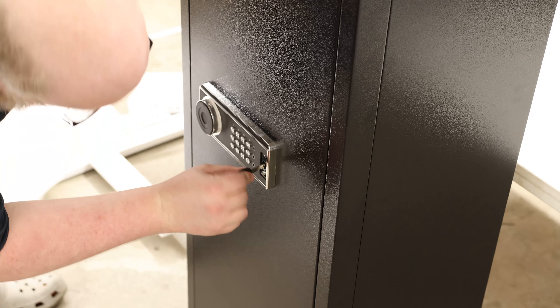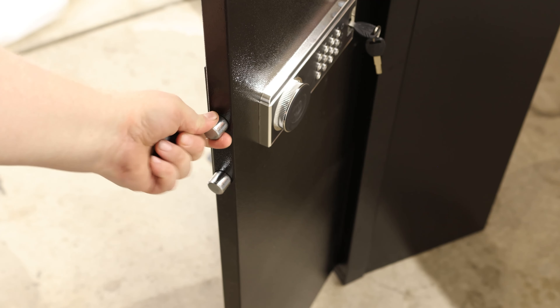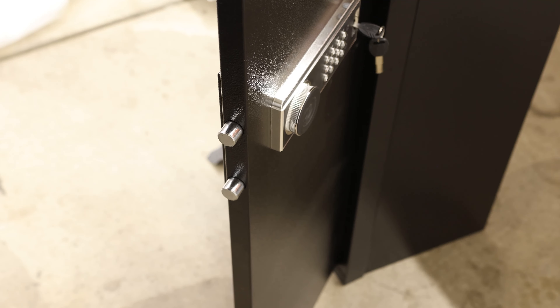This is important because theoretically, if you were strong enough to pick the whole thing up with everything inside of it, if we just screw this thing to the wall, then that's not going to be able to happen. And then we got our hardware.